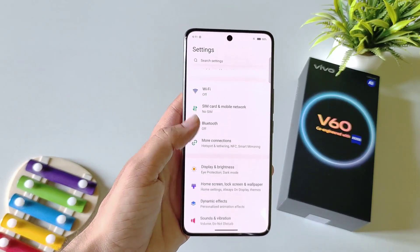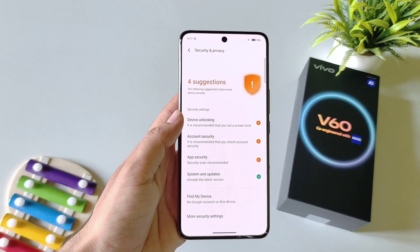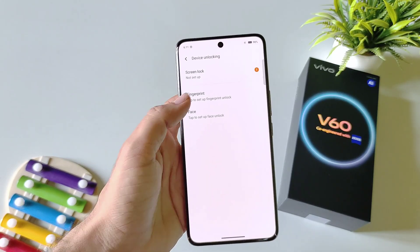Open your settings, scroll down and then select Security and Privacy. From here, select Device Unlocking and then select Fingerprint.